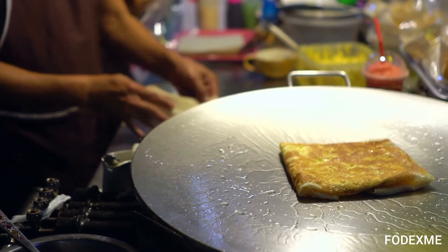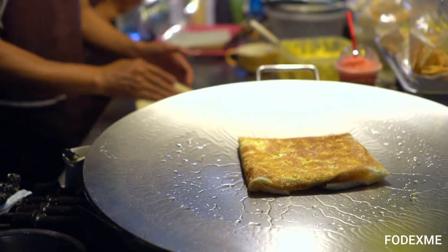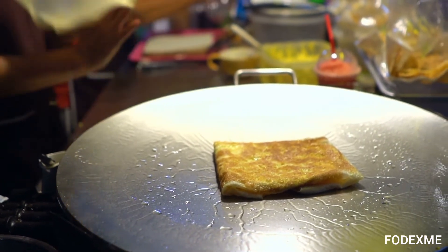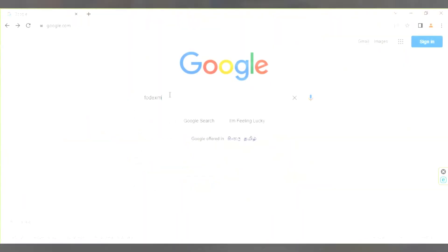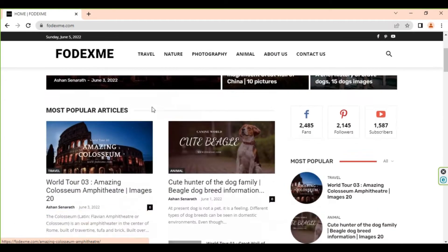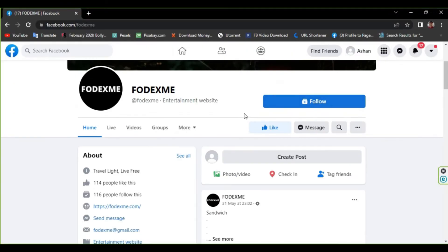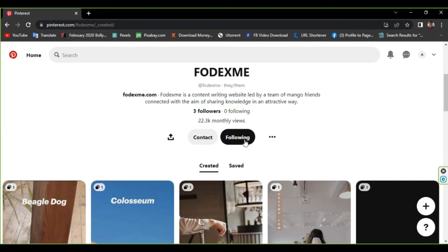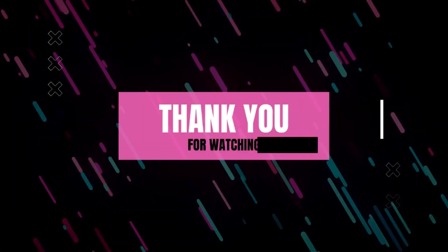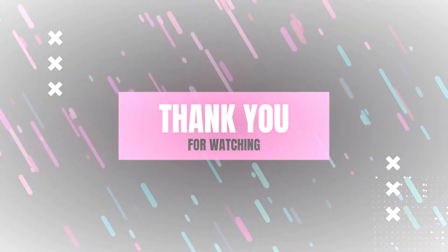If you need to know more about pineapple omelets, click the link below in the description. We hope you all will be happy with this video. Let us know in the comments below, and log into photixme.com to read your favorite articles and much more. Please press the subscribe button and the bell icon right next to it. Don't forget to connect with us on all our social media. Thank you for watching us. Let's meet again with another interesting video. Until then, bye-bye.